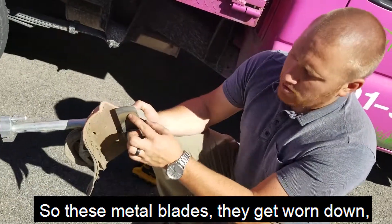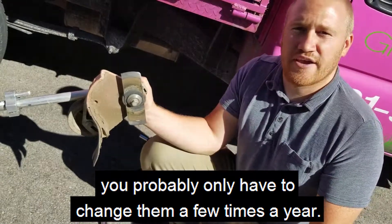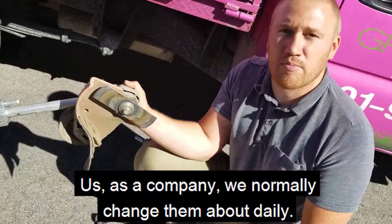These metal blades get worn down. As a homeowner you probably only have to change them a few times a year. Us as a company, we normally change them about daily.